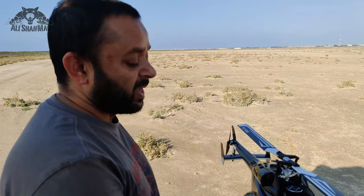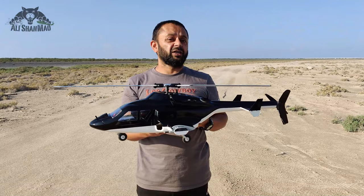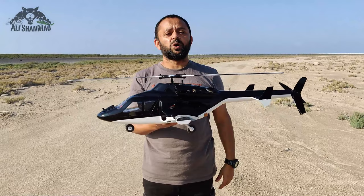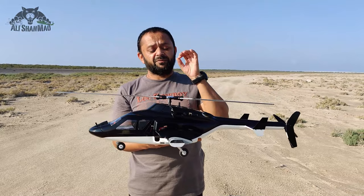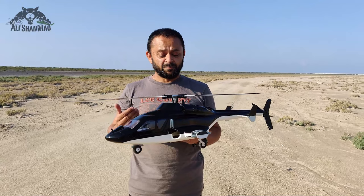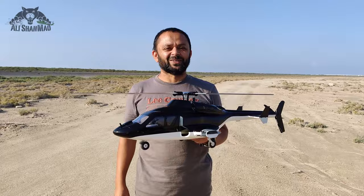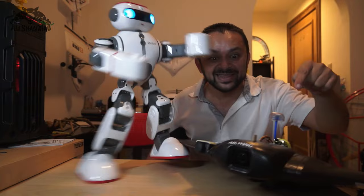Alright people, thank you very much for watching this video. This is the Flywing Airwolf V2.5, also available in ready-to-fly versions. Or if you have a FW450 V3, just get yourself a V2.5 fuselage and you will have this beautiful Airwolf in your hands. If you're looking for 3D printed accessories, all the links are in the video description as well. Stay tuned for more videos coming your way. If you have any questions or feedback, feel free to comment — I will be more than happy to answer. Hit that like button — to be continued!